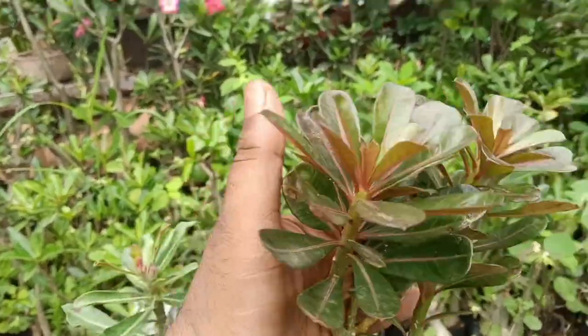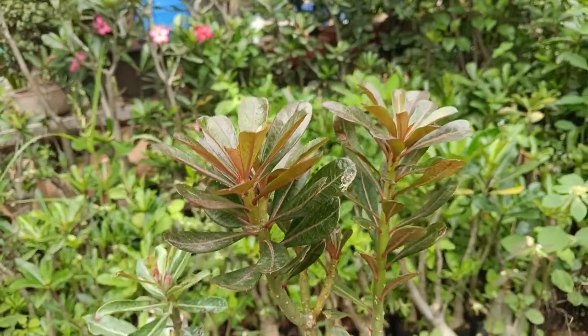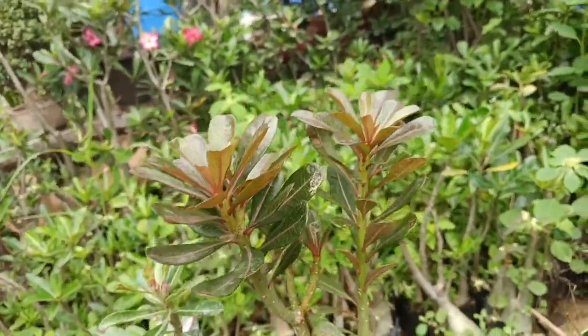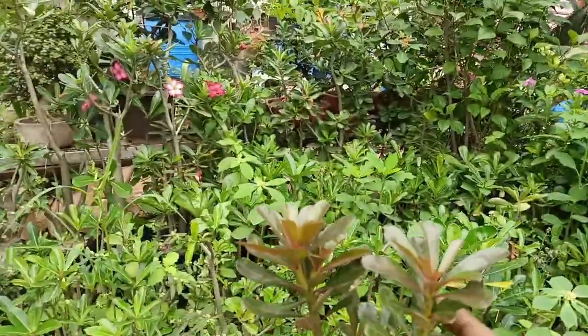If you like this video, please like it. This is a beautiful plant. As it grows, it will be even more beautiful. Friends, if you like this video, please like this video.